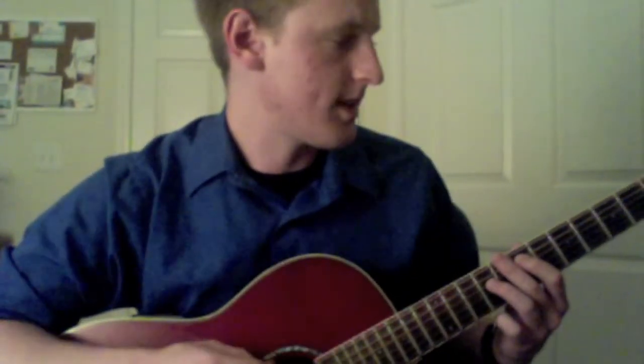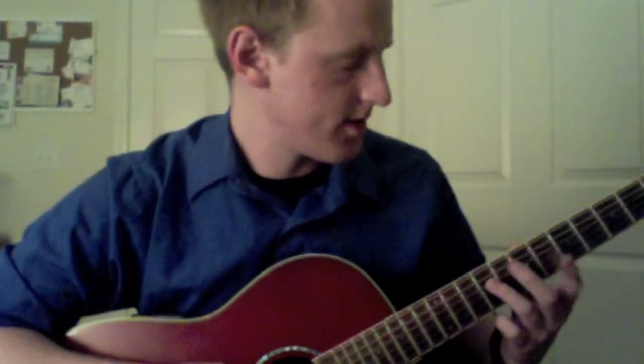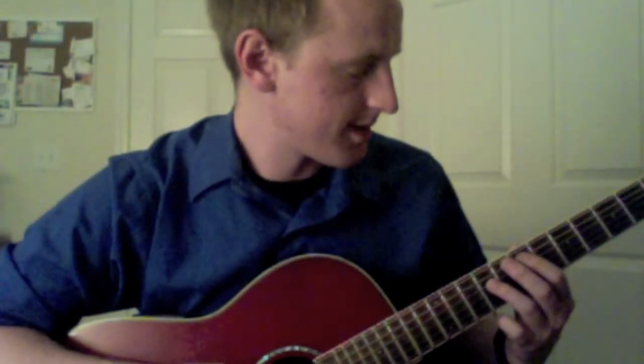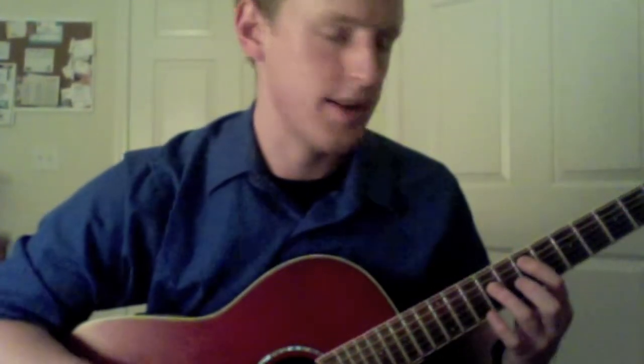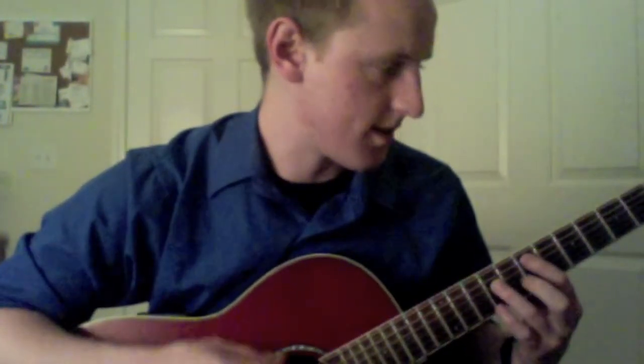The first chord: you're going to play the low E string open, put your first finger on the A string 7th fret, and your third finger on the D string 9th fret. Now make sure that the low E string sounds out — it can be pretty easy to mute it with your index finger, so just be careful about that.